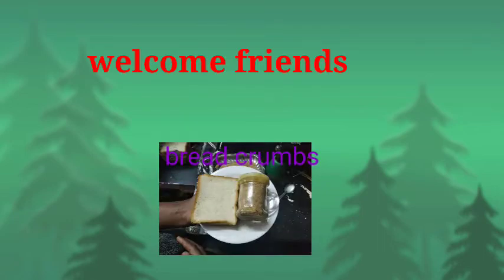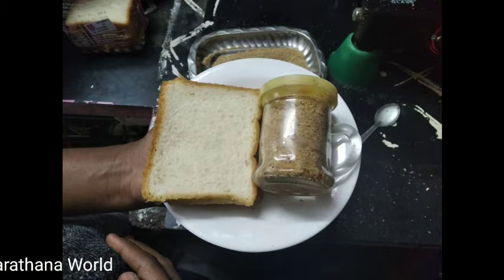Welcome friends. Today's recipe is bread crumbs. Let's go to the kitchen.